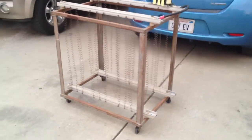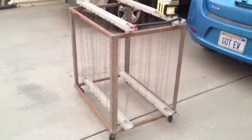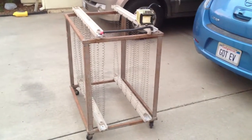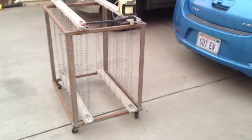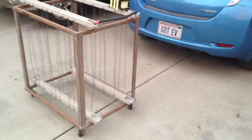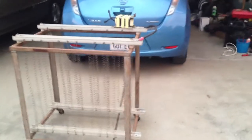What you got here is my giant toaster from hell. It's a big resistive load, looks like your dryer would have with the nichrome coils — two banks of nichrome coils.